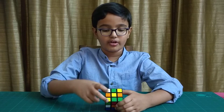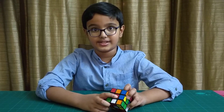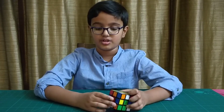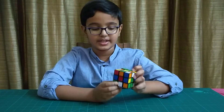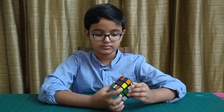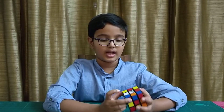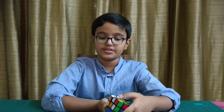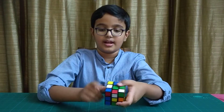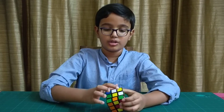If they are not already white, make them white by searching for other white squares at the side of other center squares and moving them to the sides of your yellow center square. For example, I am going to move this one here — like this. Now it has been moved upwards. Similarly, I am going to move this one here. Do the same for all four sides.